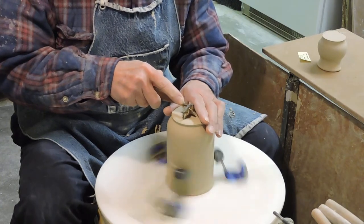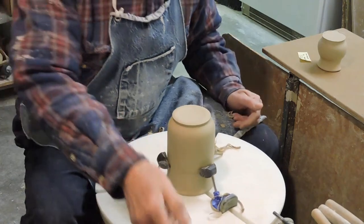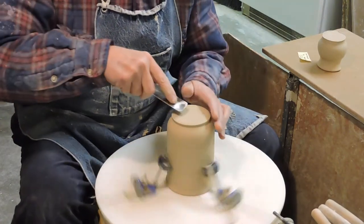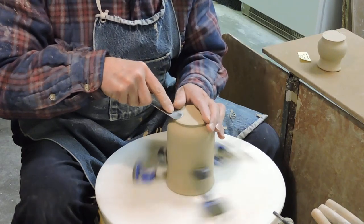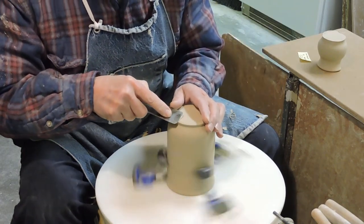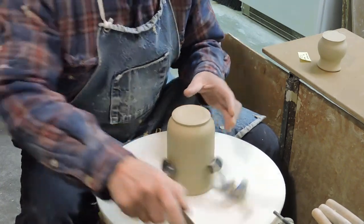Then I'm hollowing the foot slightly — just this little bit of hollowing. Then I'm going to take the burnishing tool and make it as smooth as I can possibly make it, polishing this little area right here. This piece is now done.